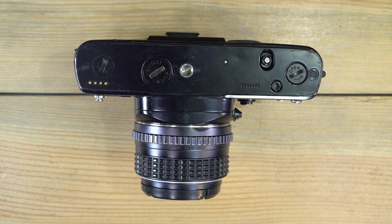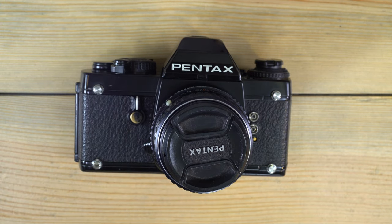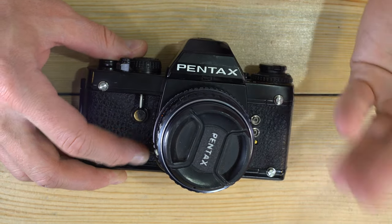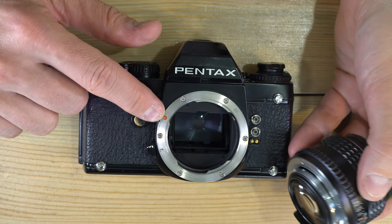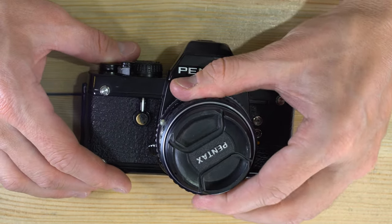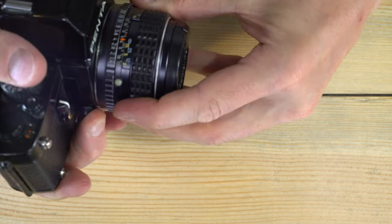Don't buy cheap batteries. Now that we've changed the batteries, let's talk about how to change the lens. Replacing the lens is easy — just push down on the lens release button and turn it counter-clockwise about a quarter turn to remove. To mount, line up the red lens mounting index dot on the lens with the red dot on the camera body, turn it about a quarter turn until it clicks into place.